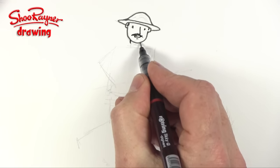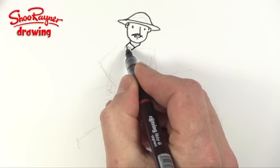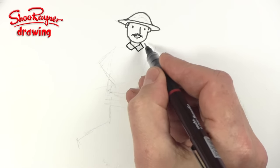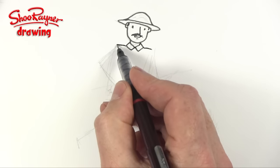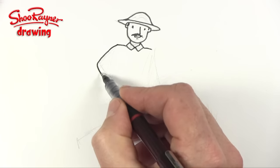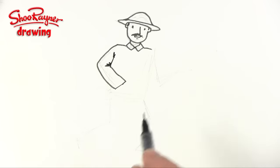Now we want two little bits coming down to a V here, and then turn these lines into boxes for his collar — so it's a box there and a box there. We're going to want his shoulders up here, and we're going to start with this arm and bring that around so it's a bit of a curve, and then this will be his cuff with a wiggle in there and a wiggle up there.